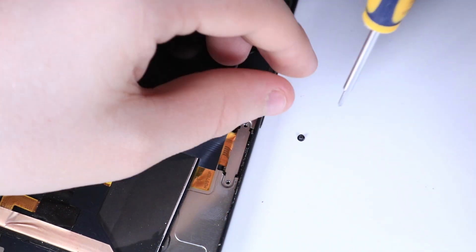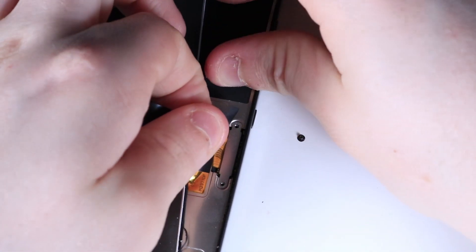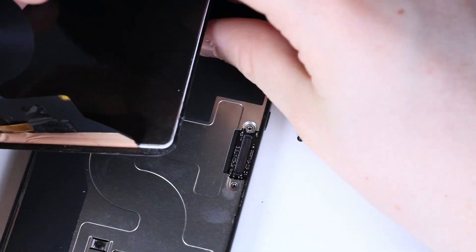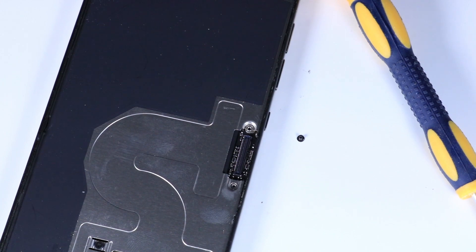Just going to poke it out of there, and then the connector comes off like a little Lego. And there we go — the screen is off. I was checking to see if that metal bracket was adhered; it is, and there's another one on the replacement screen.